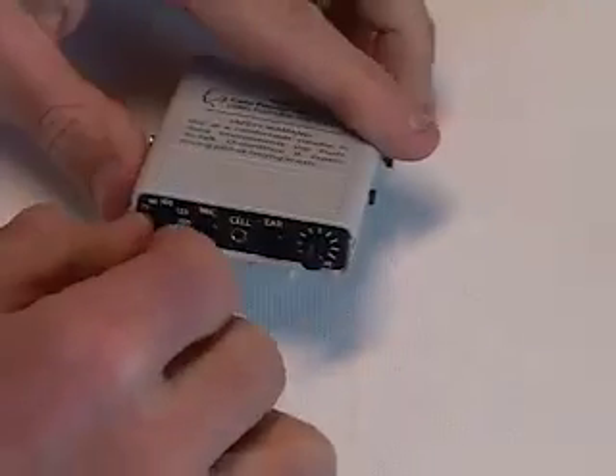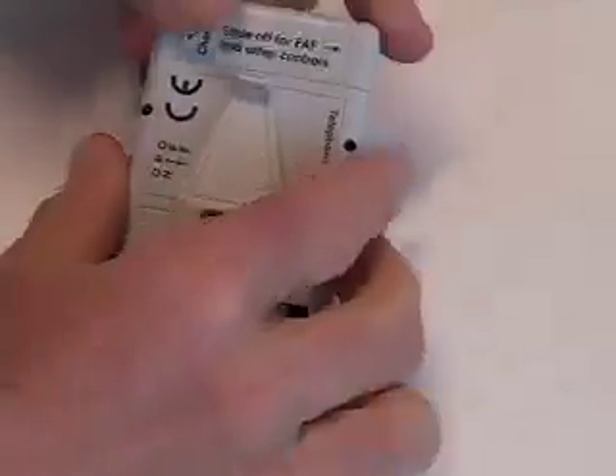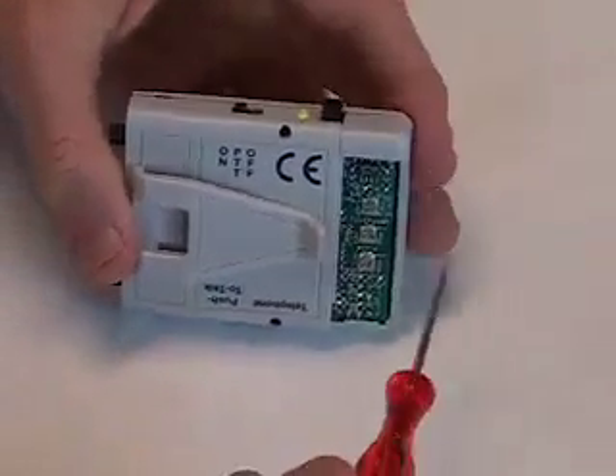The DAF control is full-sized, but the FAF control is small and behind this sliding panel. Adjust the FAF with the provided small screwdriver.